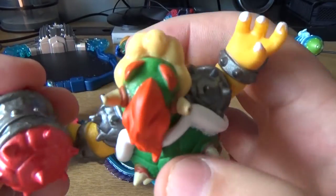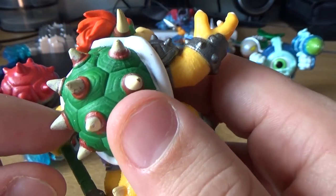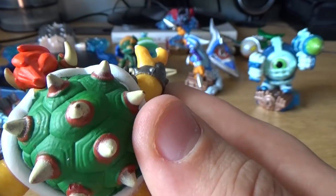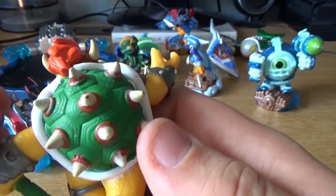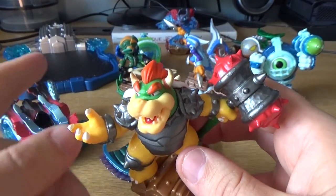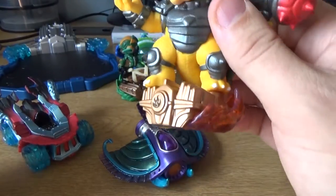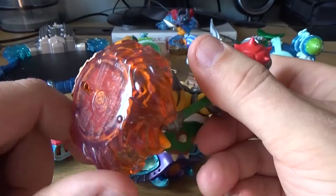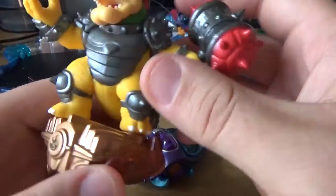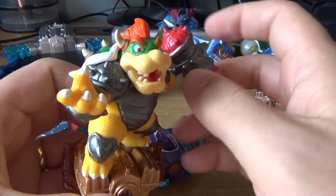However, if you look at the paint job in detail — for instance, just these horns he has on the back — you can see it's not a perfect paint job. It's done a bit sloppy, and also over here on the shell you can see that. But I guess they are not just toys — they are built to be incorporated in the game and placed on the portal. So for that, they are absolutely fine. He's standing on the engine, like all of them do, and down in the engine is the tech that allows the figure to be read into the game. What's interesting is that this one works on the Nintendo Wii as an amiibo.